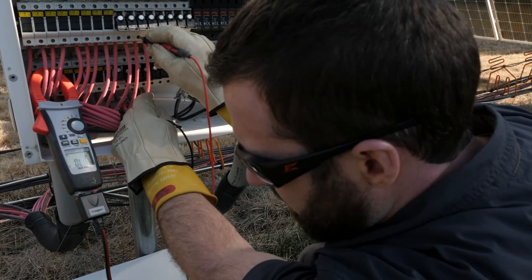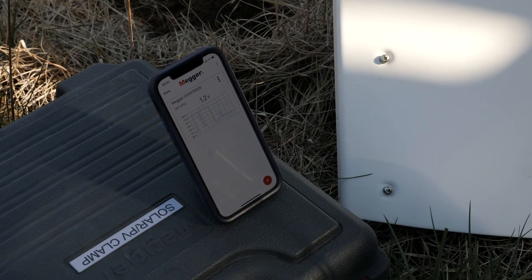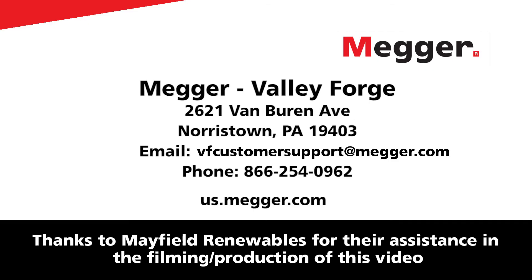The DCM1500S can also log readings and connect to smart devices via Bluetooth. To learn about these and all the other features of the DCM1500S, visit the Megger website today.